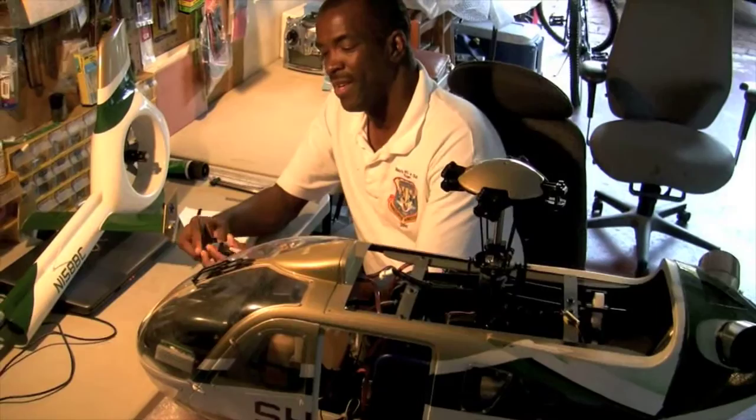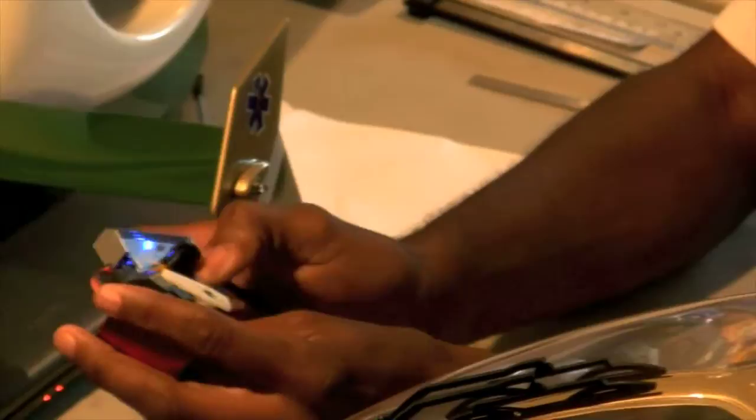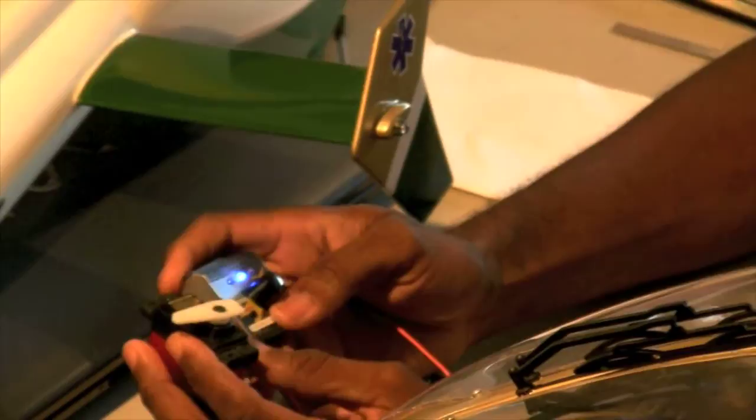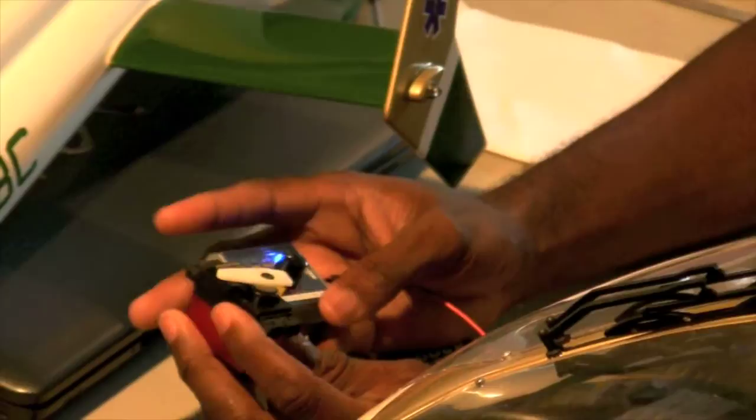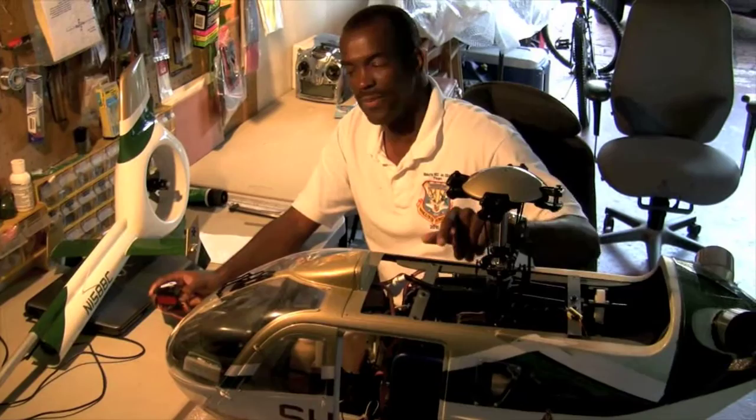It's a servo centering device. It saves you a lot of time and headache. Basically what you do, you plug your servo in — you do three servos, one at a time, it doesn't really matter. You plug your 4-volt battery on the power side. What it's going to do, it's going to center the servo for you. That's center. And you can test the range of motion. The reason you want to do this before putting it in on the helicopter is to set all your servos to the 90-degree center, saving you a lot of time and headache, because your pitch wires must be lined up perpendicular to each other. This is an inexpensive device but it's going to save you about a couple hours worth of work.